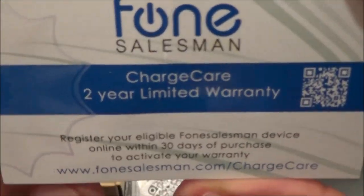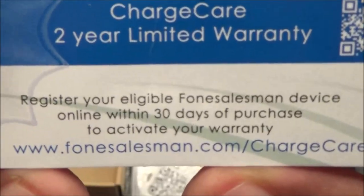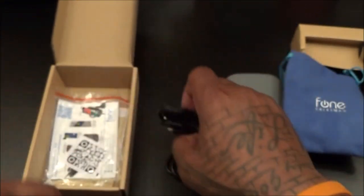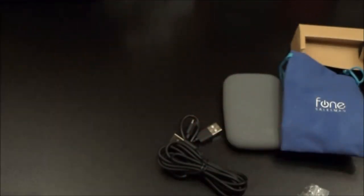Some company branding and company information — you can pause and check out the website for yourself at phonesalesman.com. I'll throw the Amazon link in the description too, but if you live in the UK and can't get it on Amazon, go to the website — they'll definitely ship to the UK.